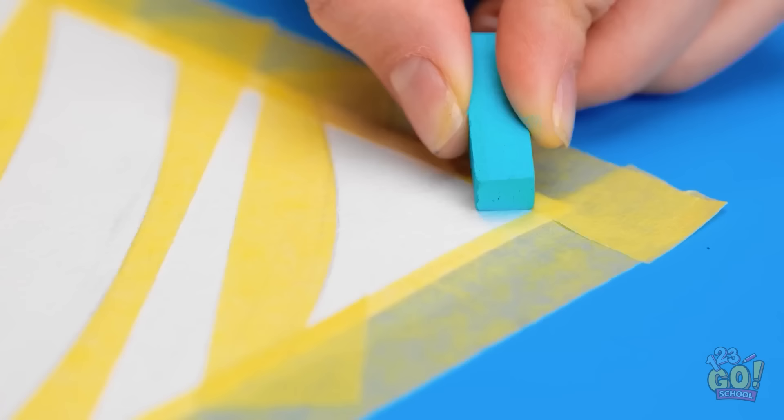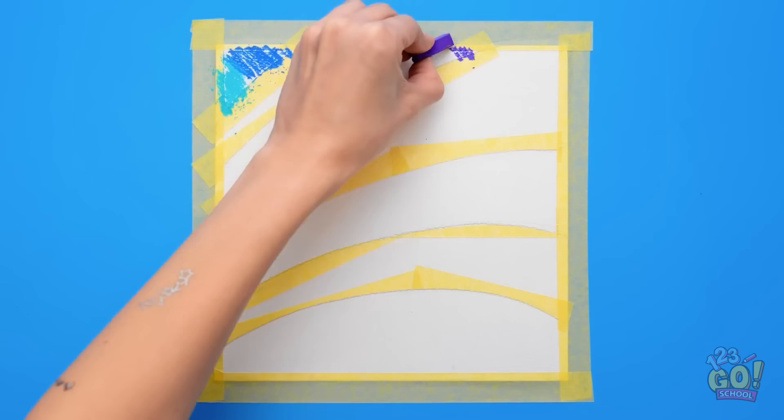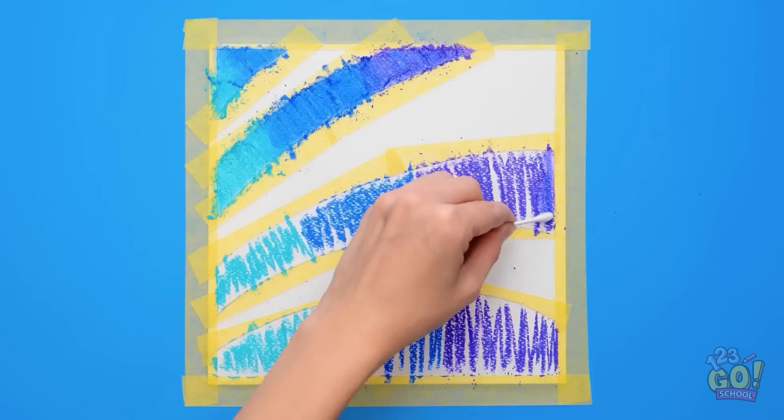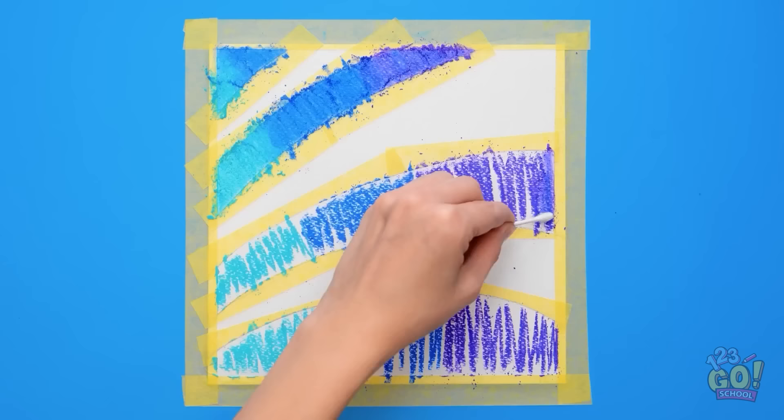Nice! Now for some color. Fill in each section with a different pastel — even two or three in one section. I'm all about the blue shades today. Keep going! It's looking great! And you know what comes next — smudging! But you can use a Q-tip this time. And be patient — it takes some time. It'll all be worth it though. It's already looking awesome. Dust be gone!